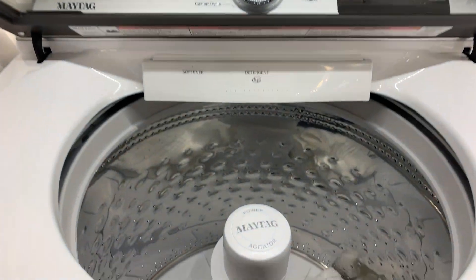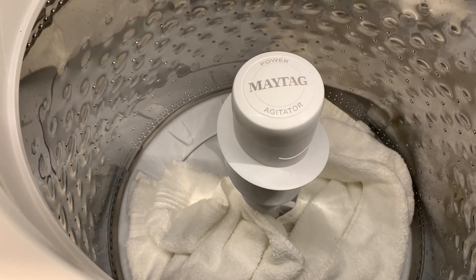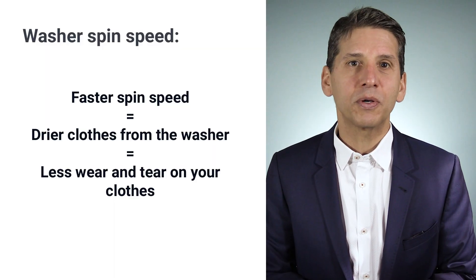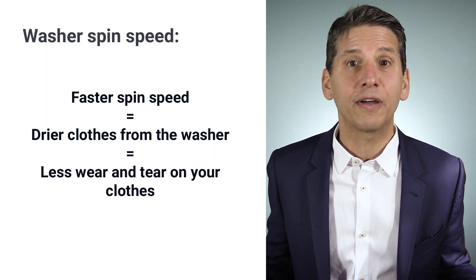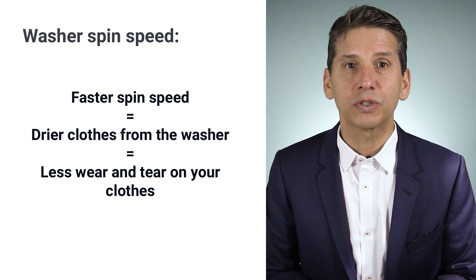Maytag has some impressive specs. Its 4.7 cubic foot capacity is huge versus an average top load at 3.5 cubic feet. It also has plenty of speeds and cycles as well as a stainless steel drum instead of porcelain. Its 850 RPM spin is twice better than the average top load at 400 to 500 RPM.